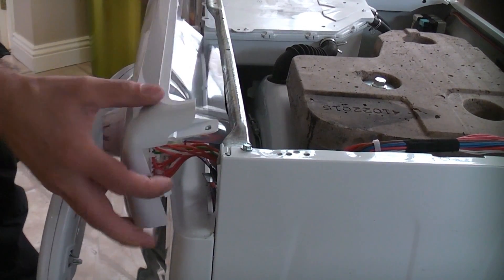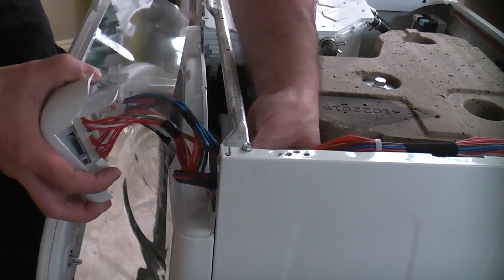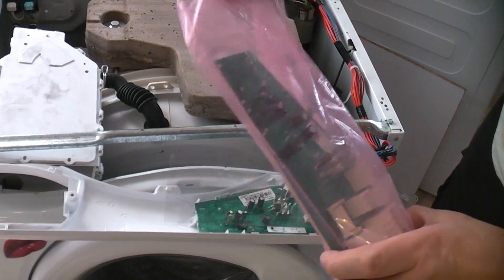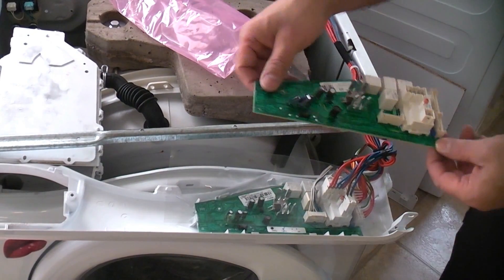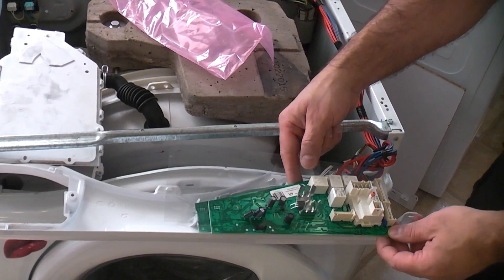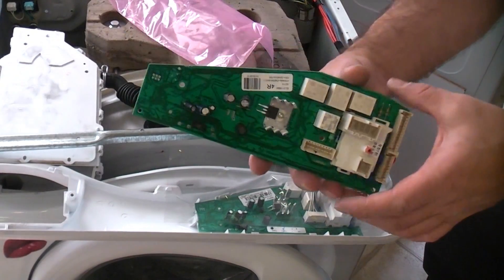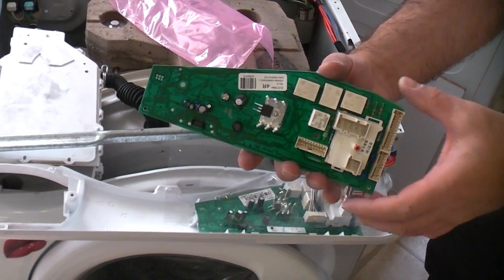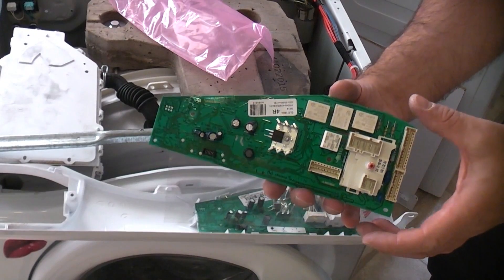Once you've released those clips you can then pull the fascia forwards, just checking that none of the wiring is going to get stretched. It's now a good idea to get your new circuit board and check it against the one you're taking out to ensure it is the correct one — and as you can see, that is identical. You do have to be careful when buying these because apparently you can buy them unprogrammed. If you get an unprogrammed one your machine will not work — you will have to get an engineer to come and program it. So it's important that you do get one that is programmed.